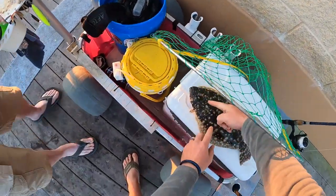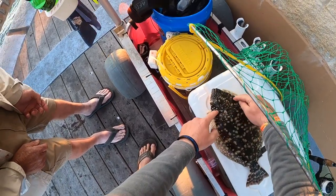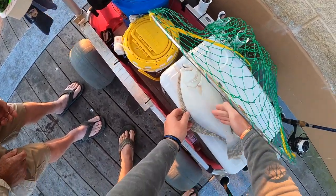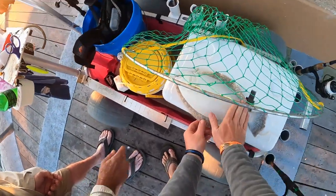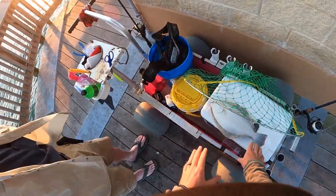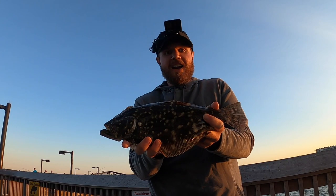You actually just cut them straight down the center, then notch them around the head. Then you fillet them sideways — flip them over and do the same thing: cut down the middle, around the head, and just run your knife sideways. Cut down through there and roll that off the bone. It's real simple. They look complicated because they're flat, but they really are not.